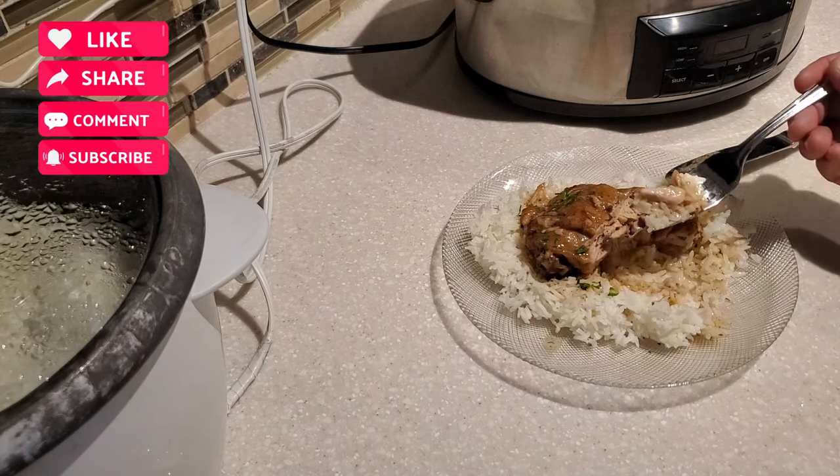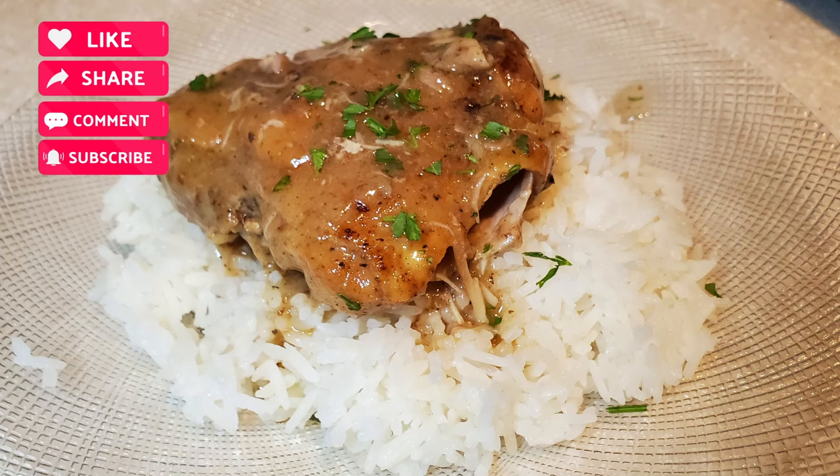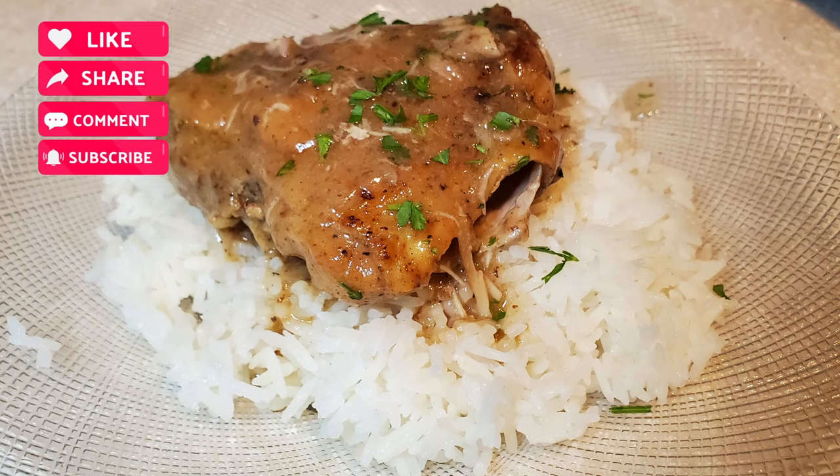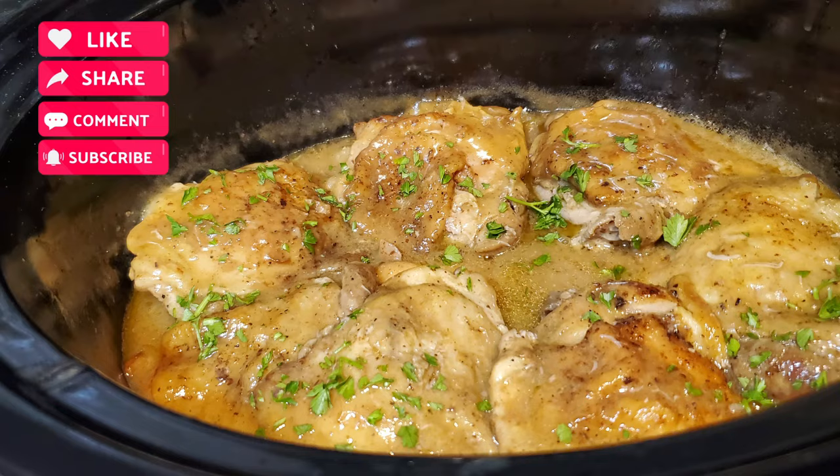I thank you for spending time with me today in my kitchen. If you haven't subscribed to my channel yet, go ahead and hit that subscribe button — it's free. If you liked this video, don't forget to show it some love: give it a thumbs up, click share, and share this video with a friend or family. Remember, it's always good when Devon is cooking for the family. I'll see you on the next one. Bye-bye everybody.